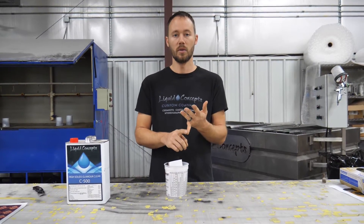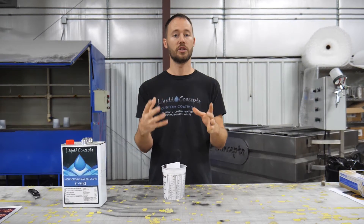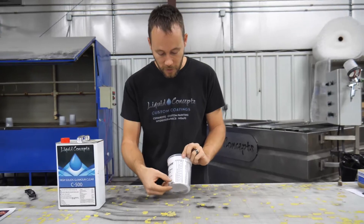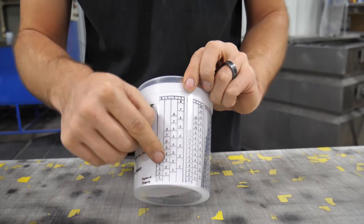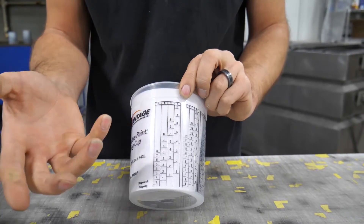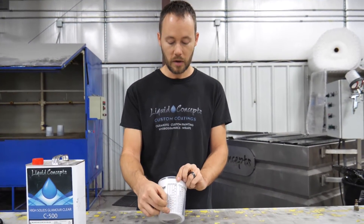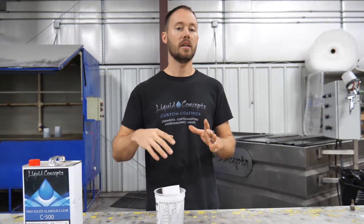All you need to know is just two things: number one, your mixing ratio for your product, and number two, how much material you're going to use when spraying. If you need less, you can go to a two and two or a three and three. You can adjust the number all the way up to eight, but you're still getting the same two to one ratio.